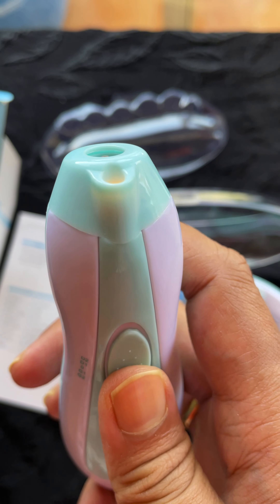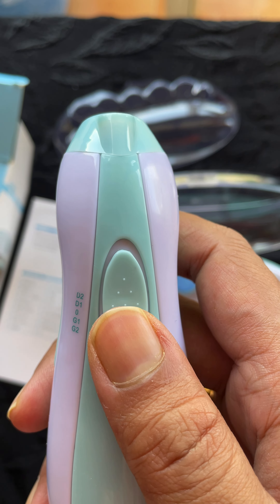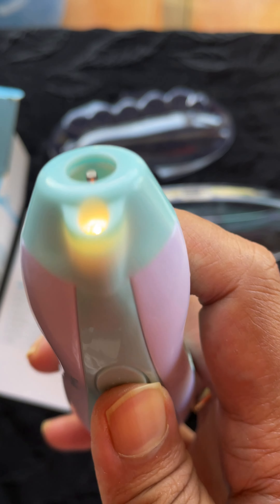If you're planning to trim your baby's nails at night, you can do that as well thanks to the light. D2 is a little bit higher speed than D1.